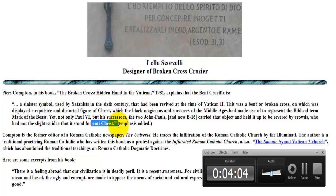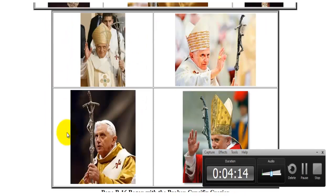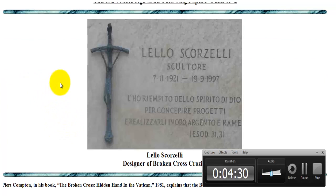Again, here we have all these popes sporting the same cross, and we have a lot of people wandering after this system — more so than Benedict at least — wandering after this pope, marveling after him. And yet here he is carrying this cross, which is symbolized as Antichrist, as that man of sin who sits in the temple of God, declaring himself that he is God.